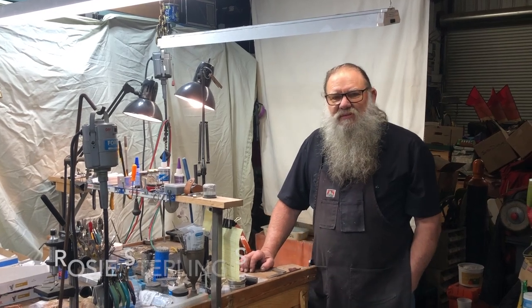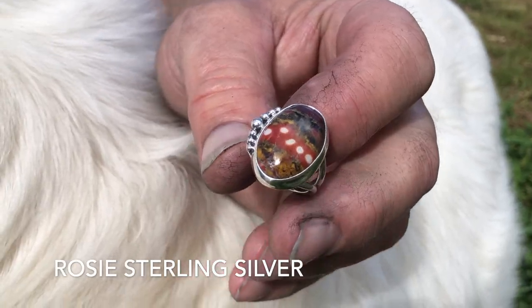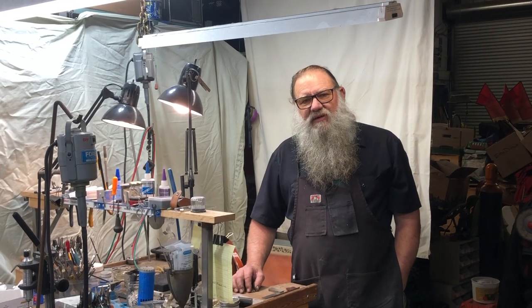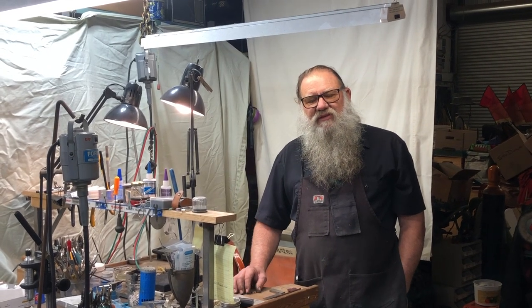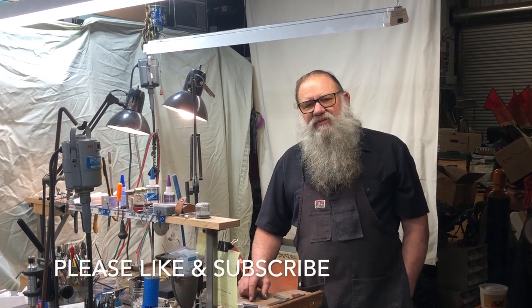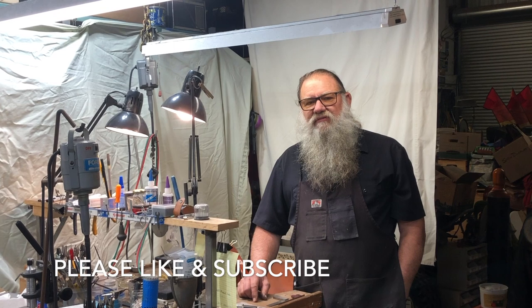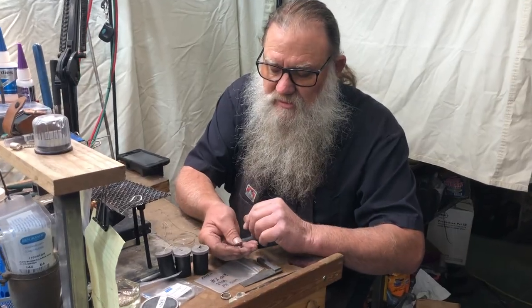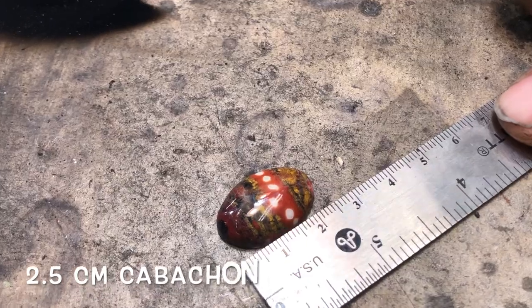Hi, welcome to Rosie's. Today we're going to make a sterling silver ring with a stone cab on it. We're going to do the step-by-step handmade process of putting this ring together. We hope you like this tutorial — if you do, subscribe and hit the like button, and be sure to visit our website at rosiessterlingsilver.com. Let's get over the bench and get started.